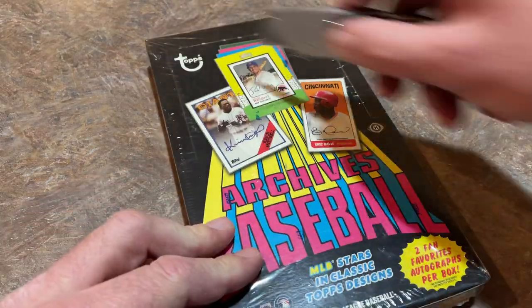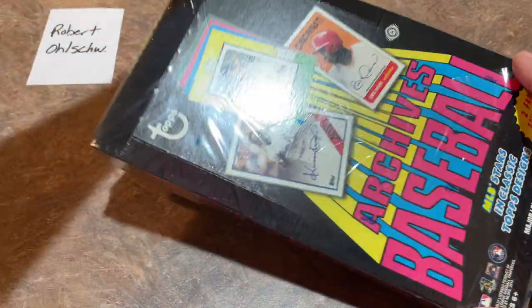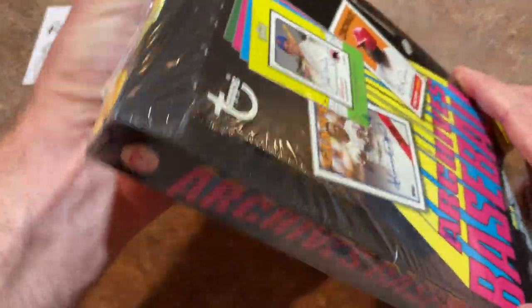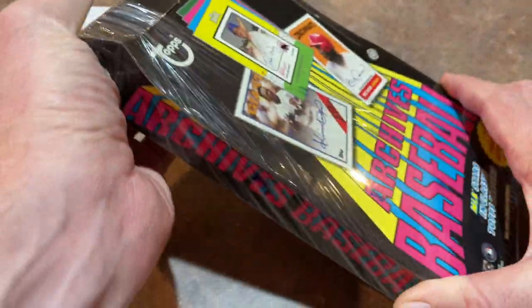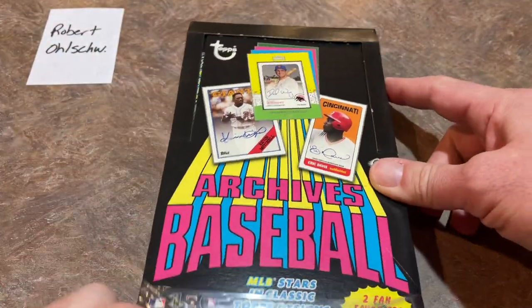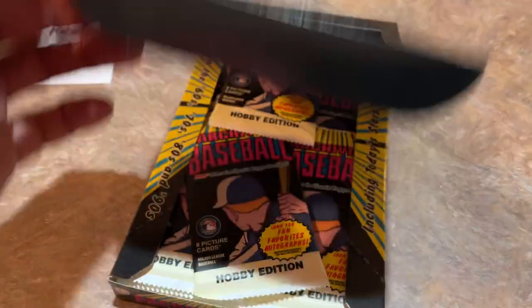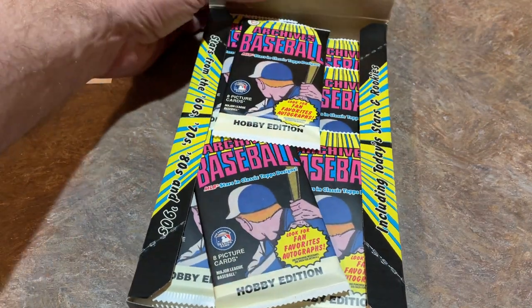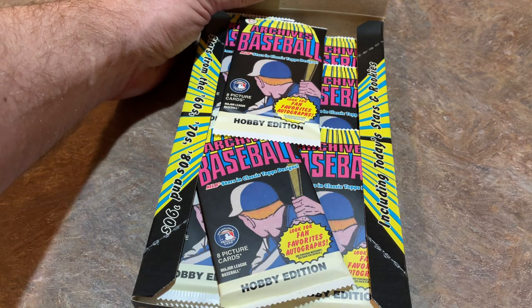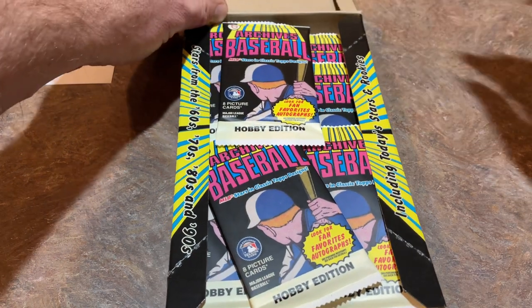Let's go ahead and start opening this up. Robert is the sponsor of this video — thank you very much, Robert. If you'd like to become a Patreon member and sponsor a video or purchase spots in our case break, you can check us out on Patreon for $3 per month. Upcoming case breaks include 2021 Donruss and a brand new mystery pack called Fishing for Trout — we're guaranteed to get a 2011 Mike Trout rookie card in that mystery box.